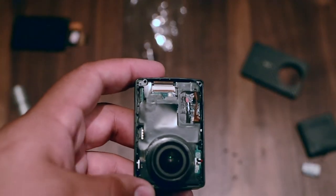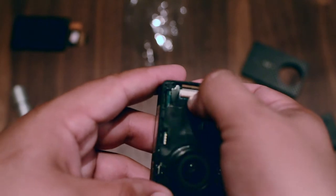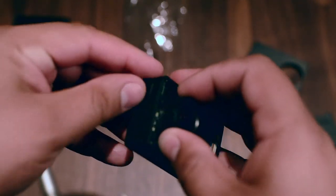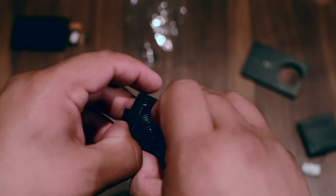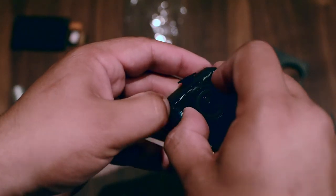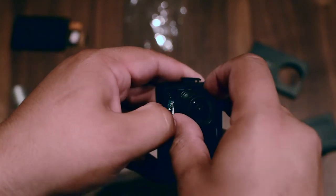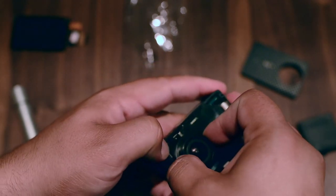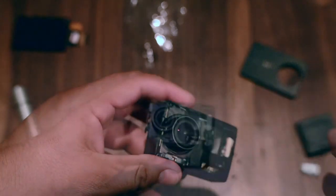Okay, focus on the camera. Right now we need to push this one like that. I'm gonna try to open this one — okay, try to release it. Slowly it's coming out — okay, almost there.